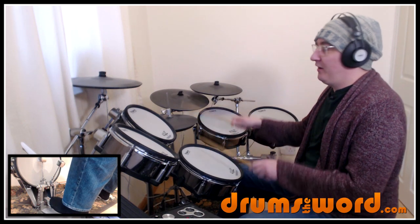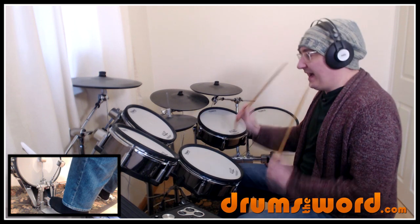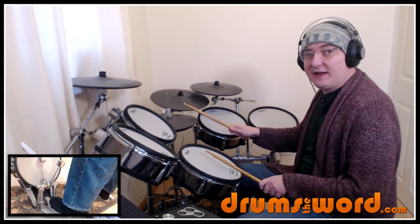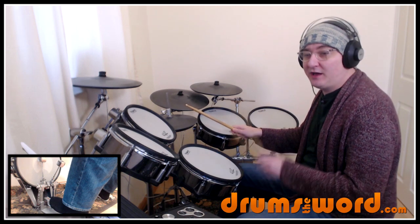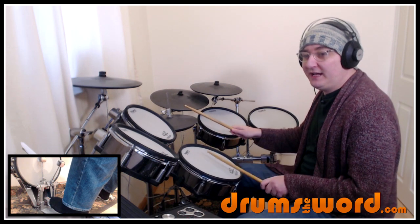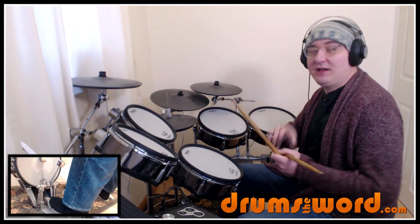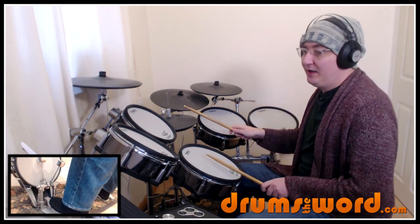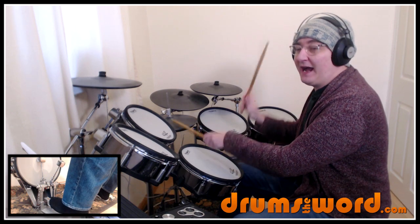But then we get this '4e' — an accent on beat 4, a normal volume snare drum, followed by a ghost note with the left hand. So the left hand is playing two notes there: 4e. The 'e' is written in brackets — it's a ghost note, played quietly: 4e.